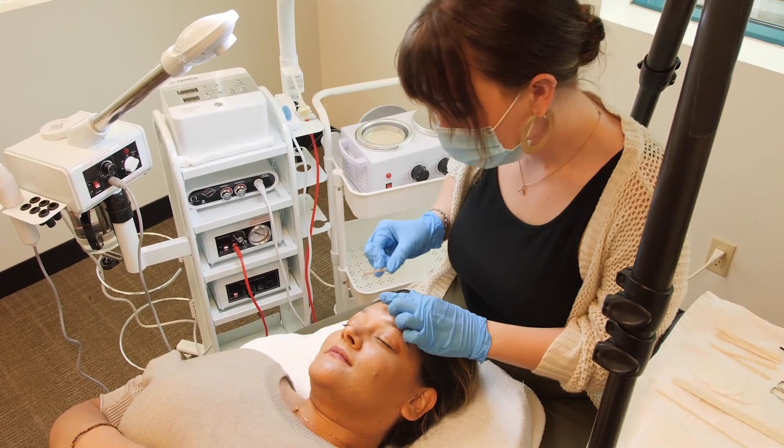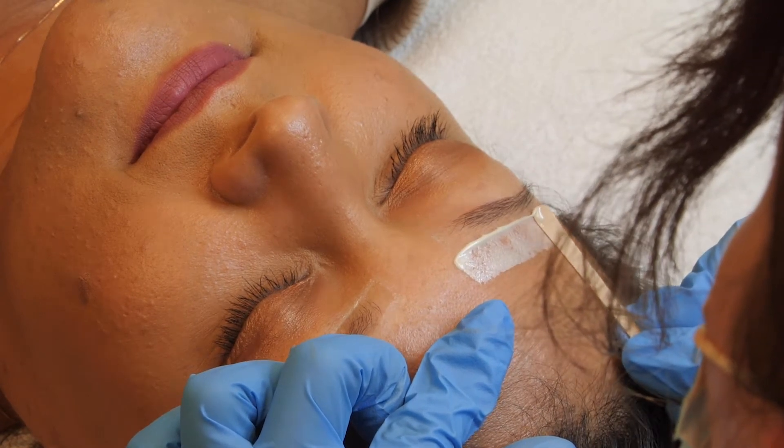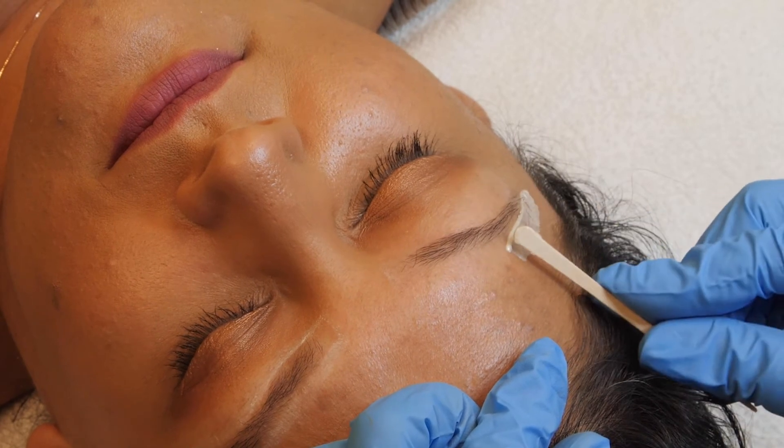When finished, move on to wax above the brow, applying from the start to the arch, then the arch to the tail, making sure to cover the white line.